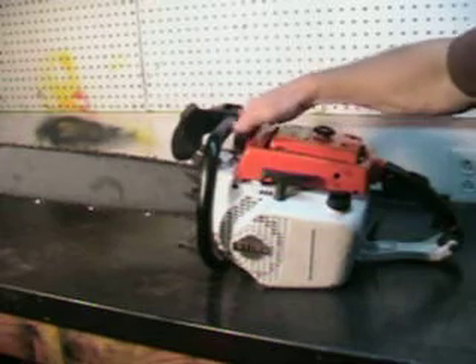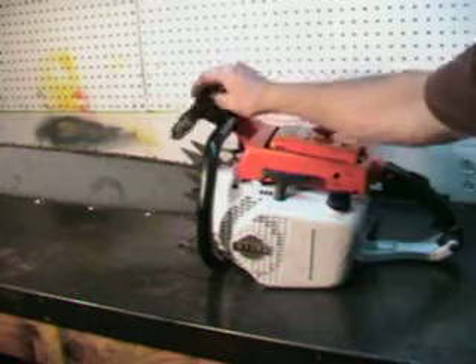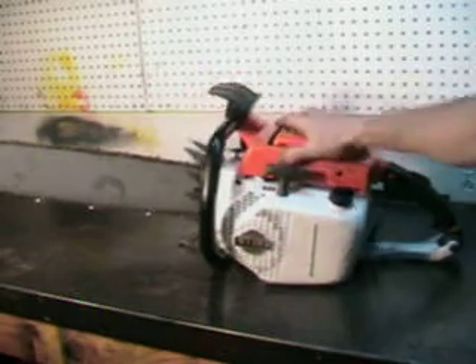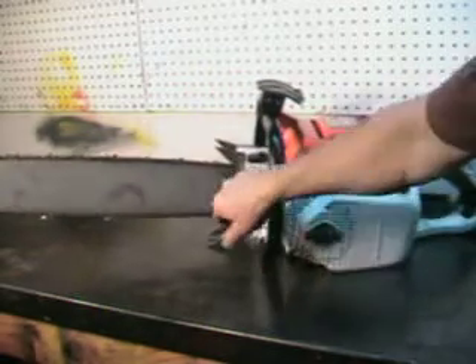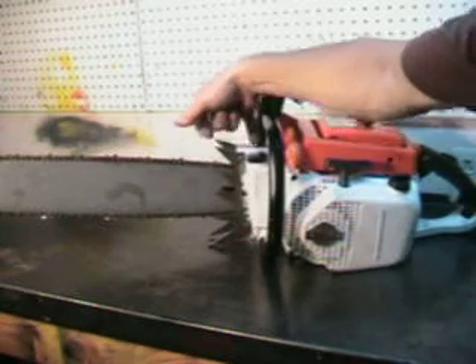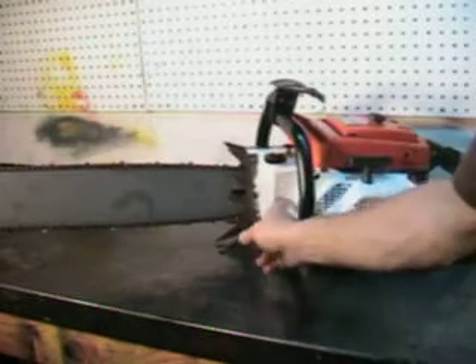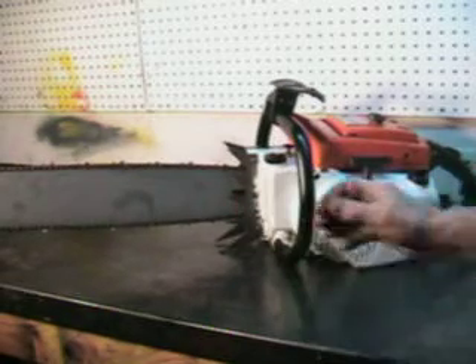It has a manual oiler and automatic hand guard. This is how you tell the difference between the 075 and 076. On the 075, the oil cap is on the top. On the 076 you'll see it over here on the side. That's how you tell them apart.